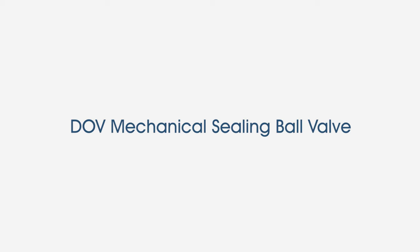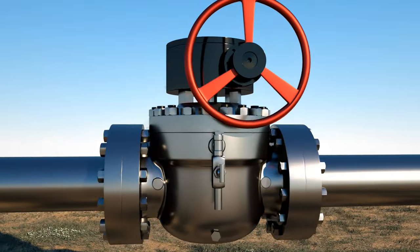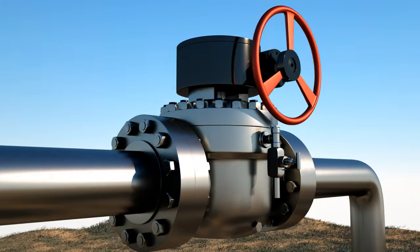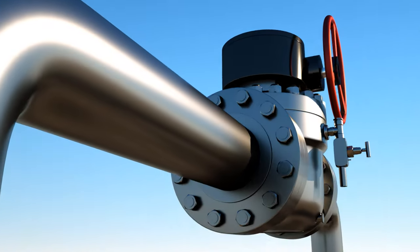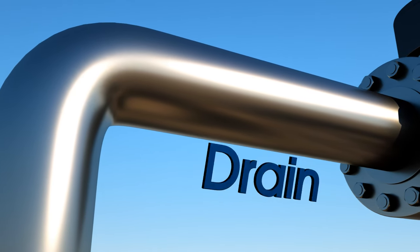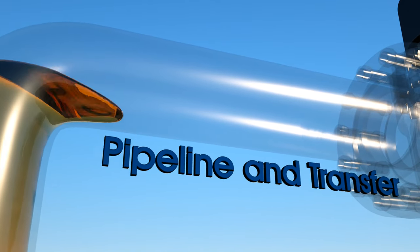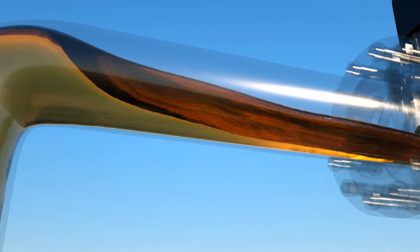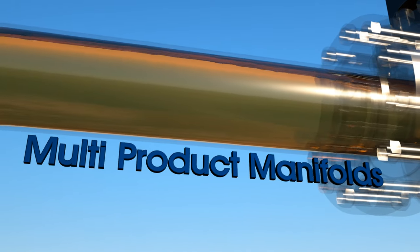The DOV mechanical sealing ball valve is the ideal solution for applications demanding double block and bleed product isolation and verification of sealing. It can be used as your critical isolation block or ESD valves, drain pump or meter isolation valves, in gas or liquid pipeline and custody transfer applications, oil and gas production and processing, and or multi-product manifolds.